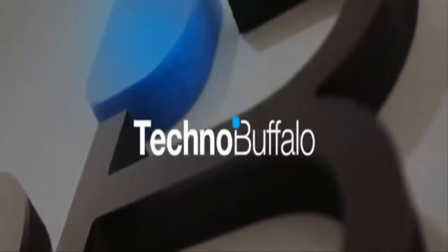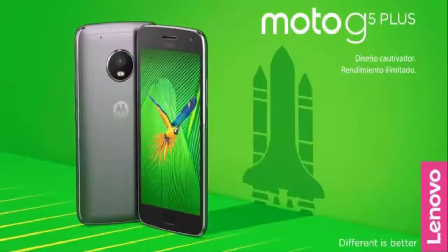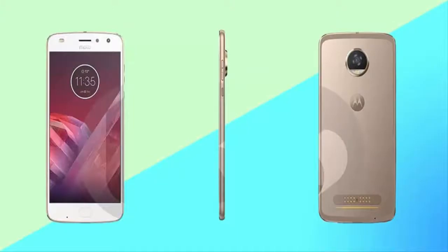According to TechnoBuffalo, the home button now doubles as a fingerprint sensor and supports swiping gestures that can replace on-screen navigation keys, much like the Moto G5 and G5 Plus. And the overall frame is slightly thinner.